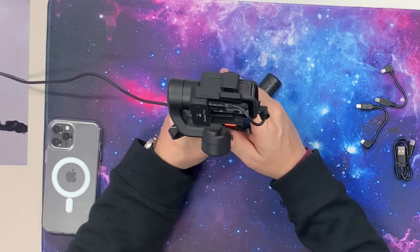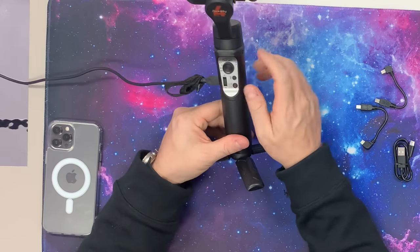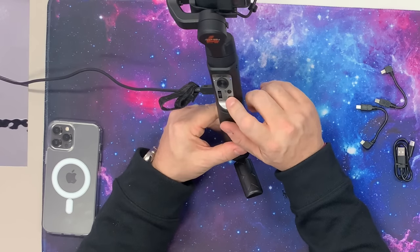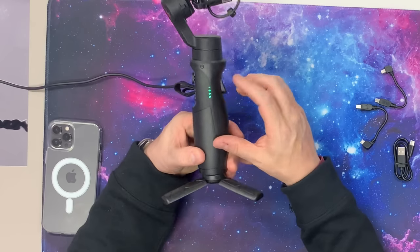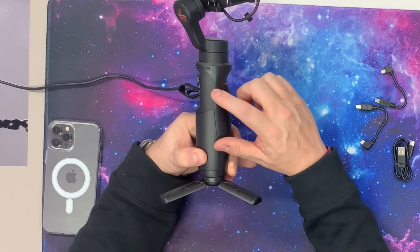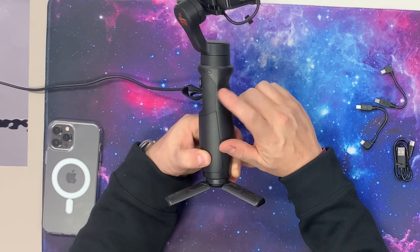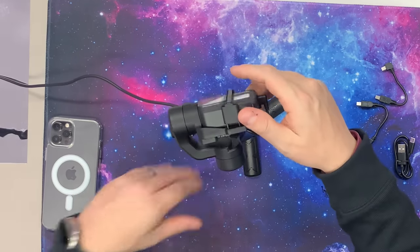I'm going to show you how the strap works — they tell you not to pull this out while it's on. In order to turn it on and off, we have our button right here, which also allows us to take a photo or record. There's a Bluetooth indicator that allows it to pair to the top part of the stand, so you want to make sure that's on. You have lights on the side that tell you the state of charge by quarter — 25%, 50%, 75%, and fully charged. Once the lights go out, it's off.